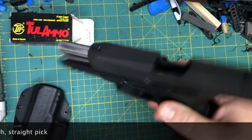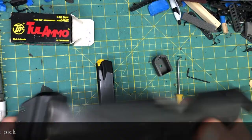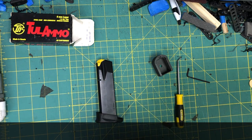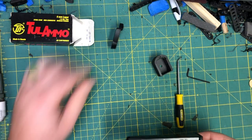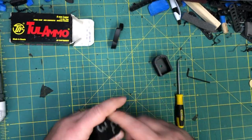Lock and clear — we're visually and physically empty. Drop the mag, set the pistol off to the side. We're going to take the sleeve off; this is a 17 round mag by the way.